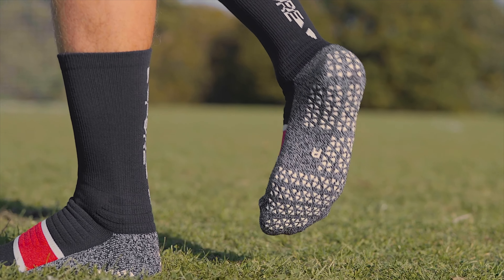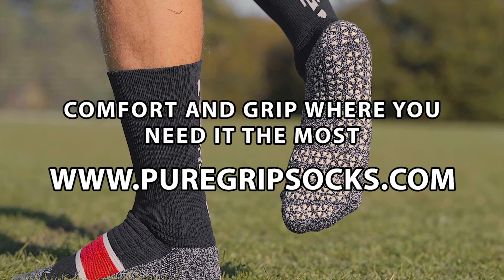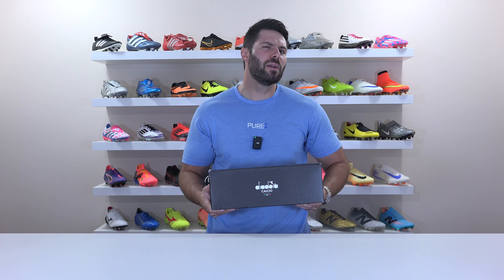Elite design, better comfort, more grip. Our new Pure Grip Socks Elite add engineered compression, an anti-blister base, and more grip to keep you locked in. Available now at puregripsocks.com.